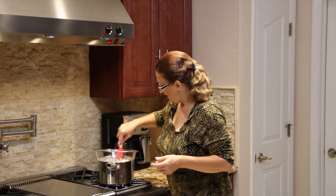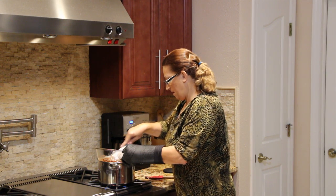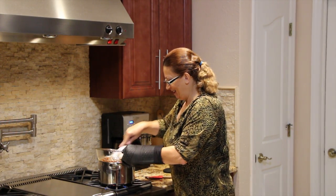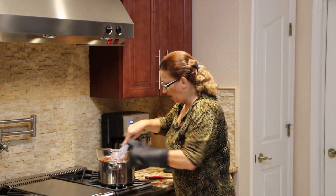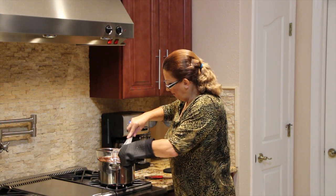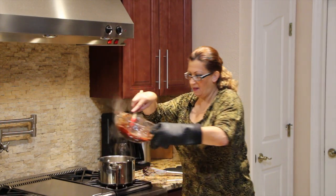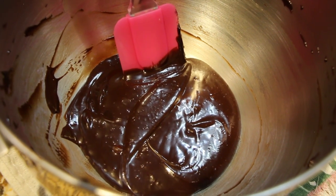I can smell the coffee — it smells good. Nice and chocolatey. I'll turn my burner off. Once it was all melted together, this is what it looks like. This is my ganache frosting.